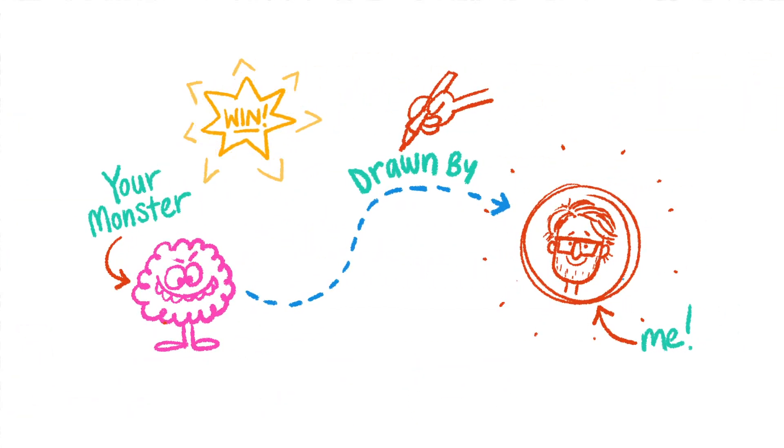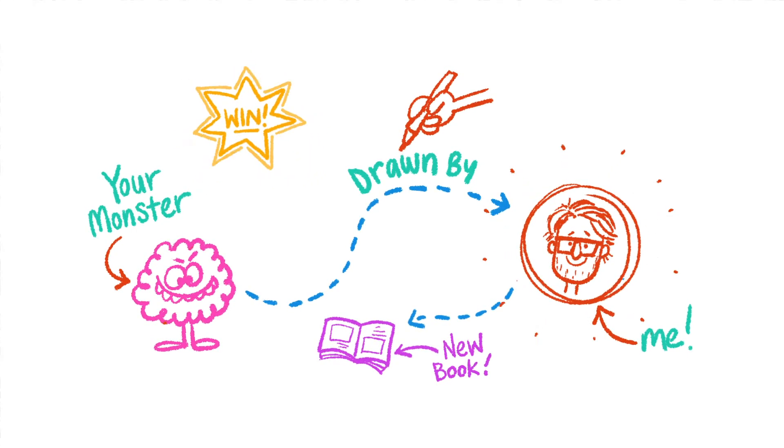It's easy to enter, and you could win the chance to have your bell monster drawn by me sometime in the future. You might even win the chance to have your bell monster appear in a brand new story about The Adventures of the Bell Monsters.